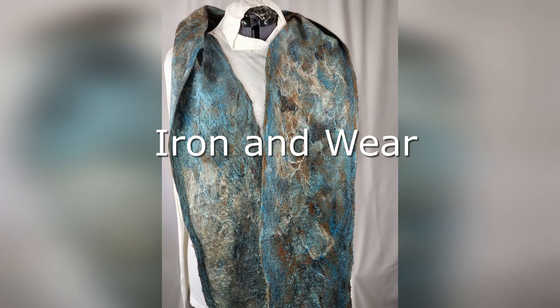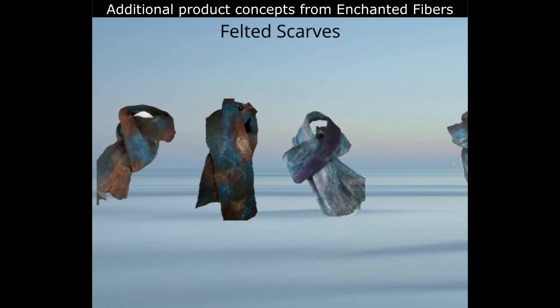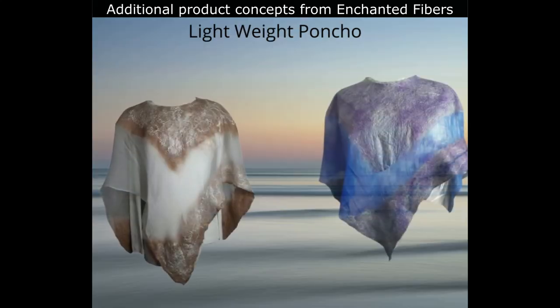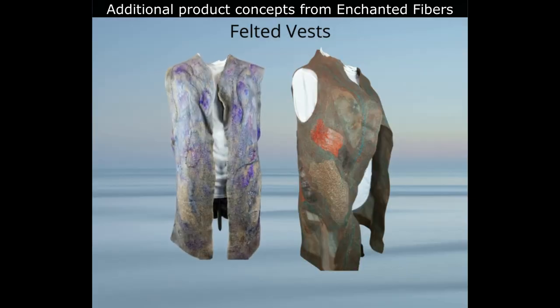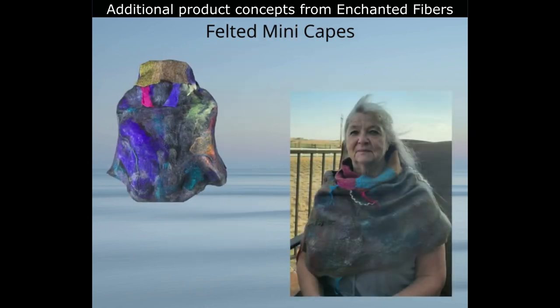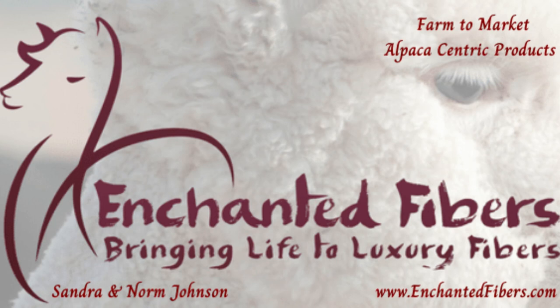As we know, the scarf is a very versatile accessory and can be worn in many ways. Thank you for watching this video on the Enchanted Fibers YouTube channel. If you have any questions, please leave them in the comments below. If you like this video, please subscribe to our channel, as we will be producing more videos in the near future. Have a great day.